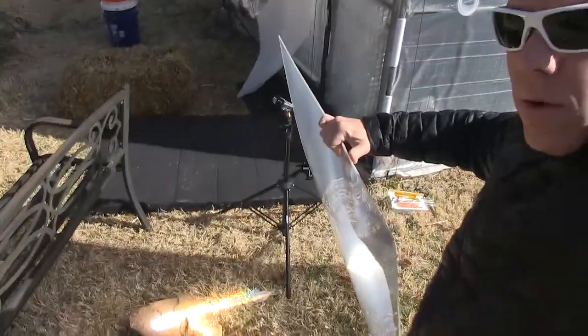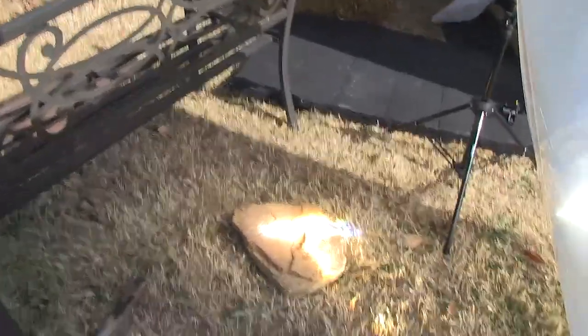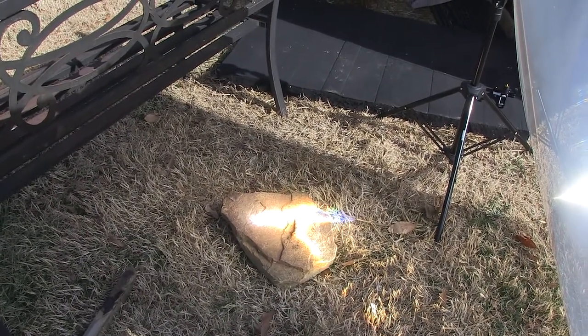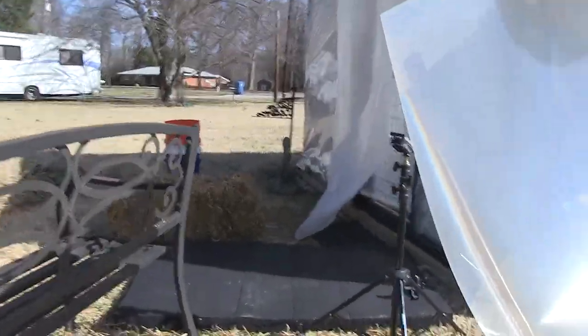I'm just holding the lens like this and it concentrates sunlight down to a particular point. That might not be very impressive the way that it is, but let me show you what that's actually doing.